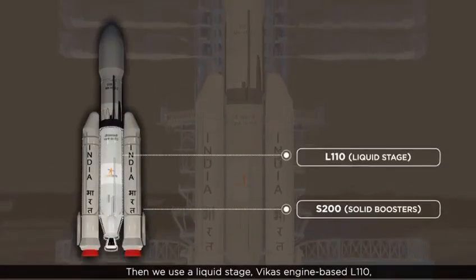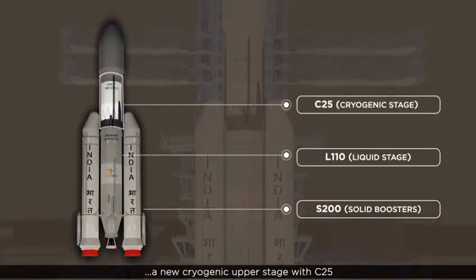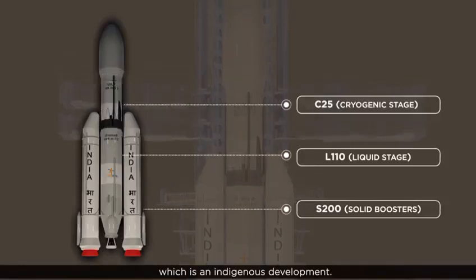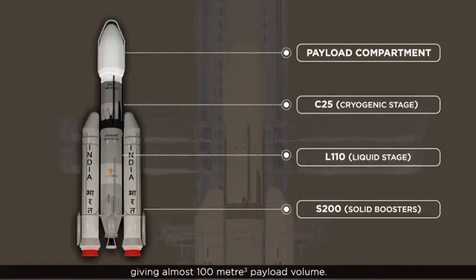Then we use a liquid stage Vikas engine based L110 and a new cryogenic upper stage — the C25 stage — with a C20 thrust cryogenic engine, which is an indigenous development. It also features a payload compartment which is 5 meters in diameter, giving almost 100 cubic meters of payload volume.